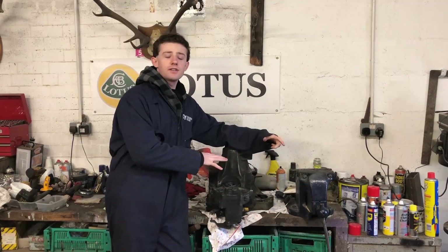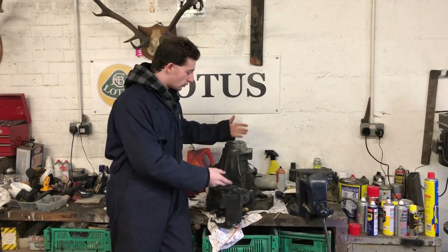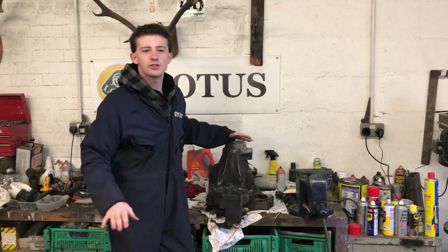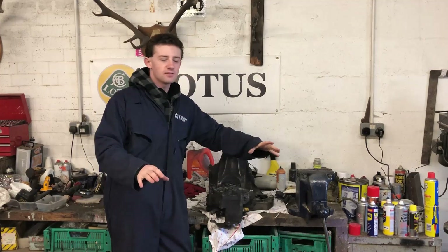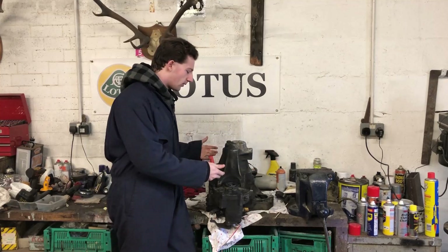The other thing I've done is I've drained this of oil. It's so easy to forget, and if you do, you'll split this open and everything around you is suddenly going to be swimming in a sea of black. You ever played the game 'the floor is lava'? Well, imagine that but with gearbox oil.